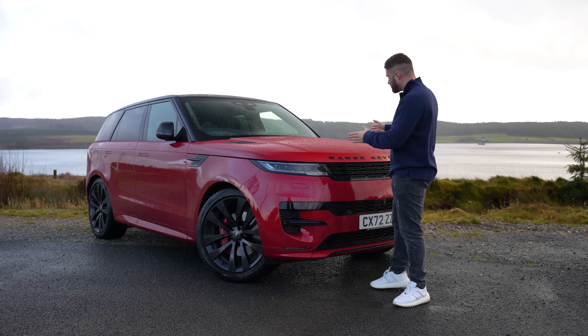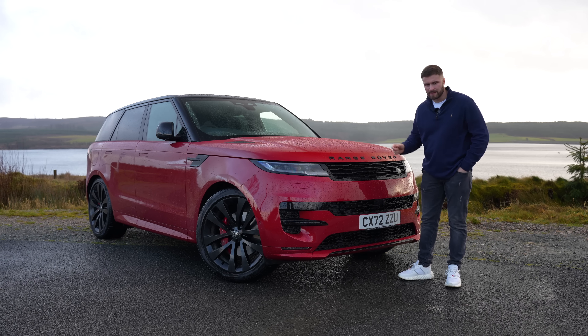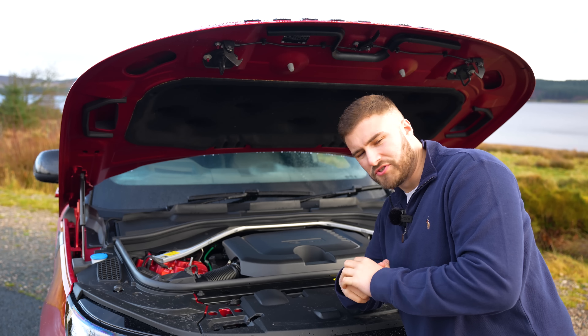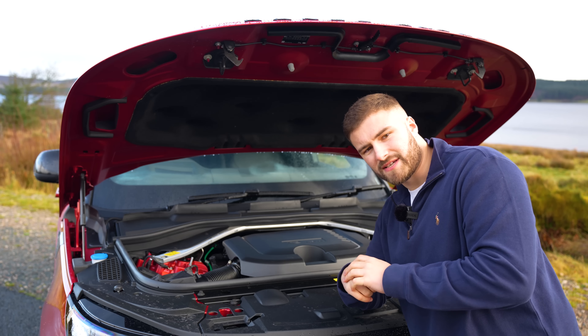There are a few problems though, and that starts with the price. The Range Rover Sport starts at a staggering £80,820. This model here — the D350 First Edition — is £106,000 brand new. You're paying over a hundred grand for a Range Rover Sport.